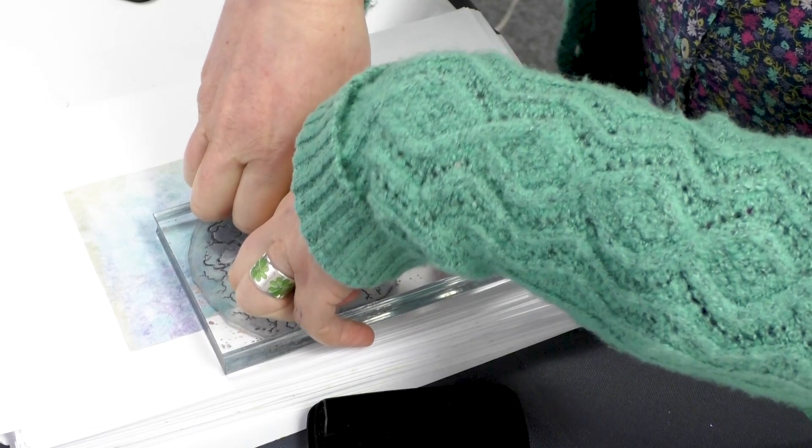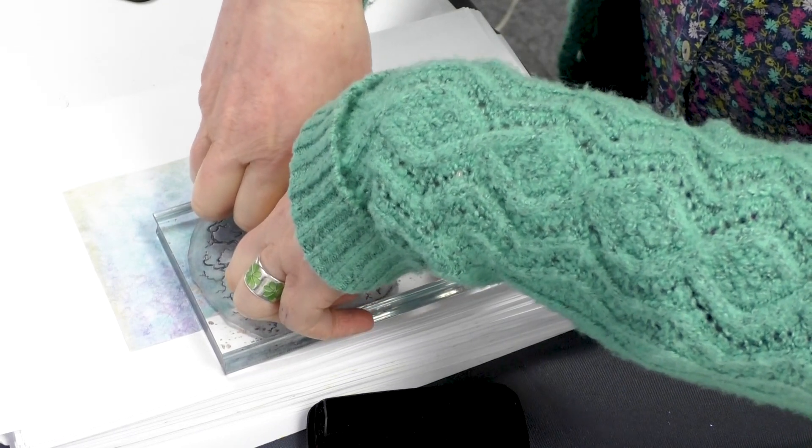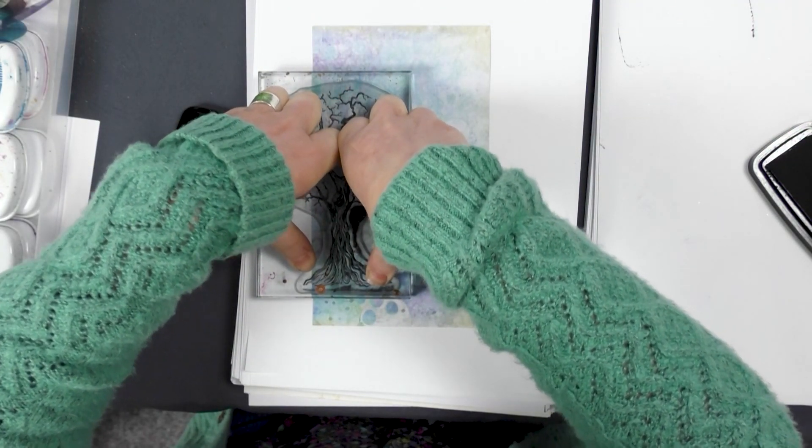Give that a good press. Just let that ink absorb into the card — treat it very much the same as the multifarious.